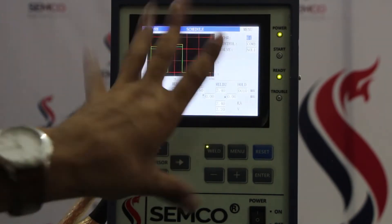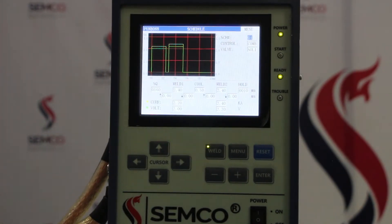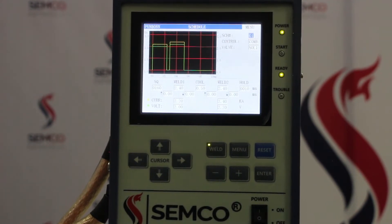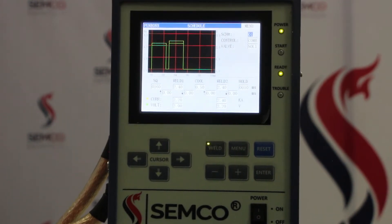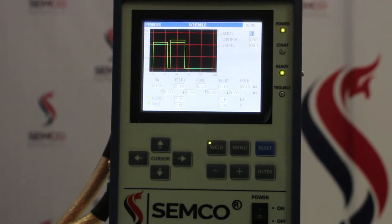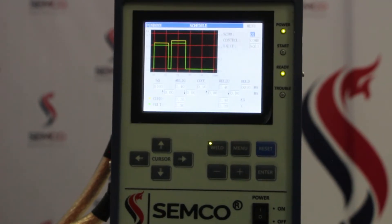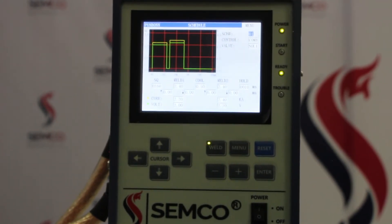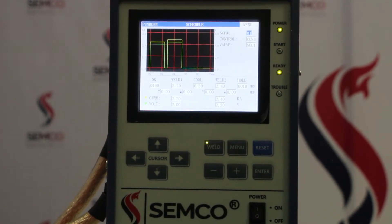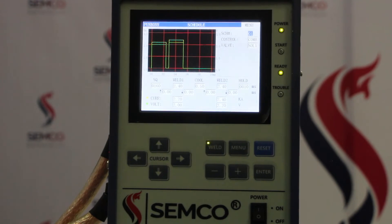This is all about the welding transistor. Right now we are using a 5000 amp transistor, but you can use 8000 or up to 10,000 amp in this machine. Now we are going to demonstrate how to weld, and we will generate one sample weld in front of your recording. So let's start the welding.